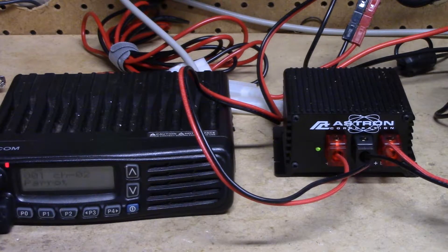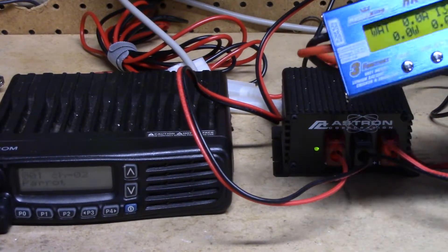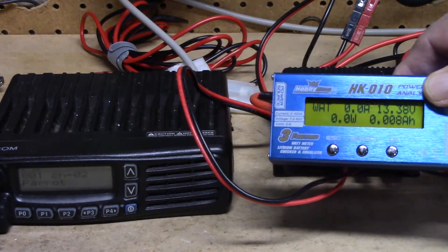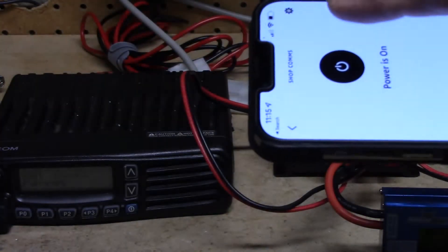I key up: KN4YCD test 1, 2, 3, 4. I'm on NXDN on the Parrot talk group. We have power to the radio, the radio is working. Right now we're pulling zero current out of the battery. So what I'm going to do is press the magic button.